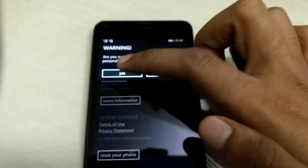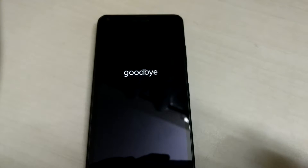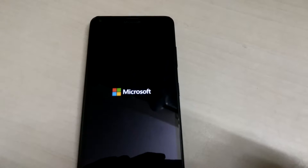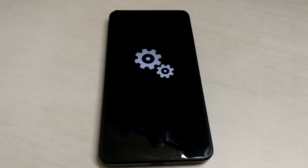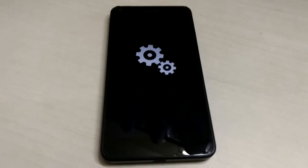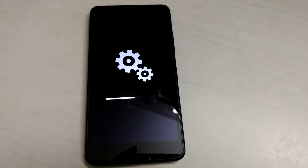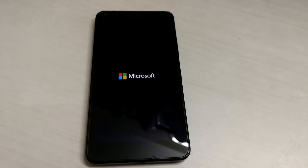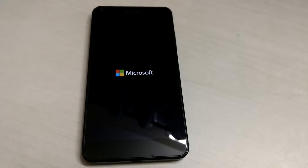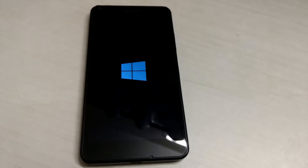I'm ready — yes, I'm ready to delete everything on my phone. So the phone is resetting now. It takes a few moments to boot up, then you get the usual Microsoft logo, and then you have these gears turning to show that the phone is getting formatted. It just starts progressing, and it may take a few minutes for this process to complete as all the files get deleted.